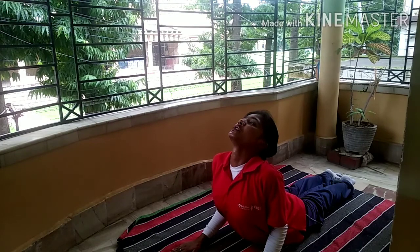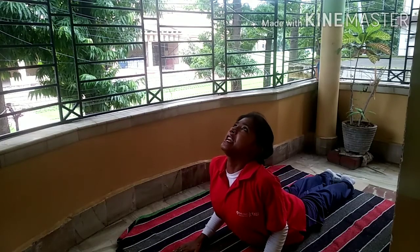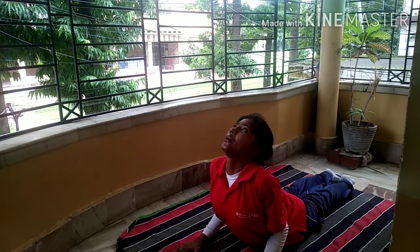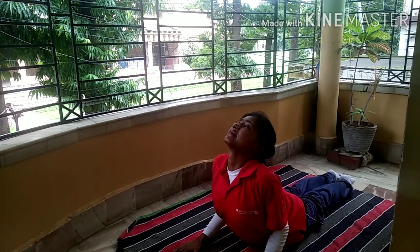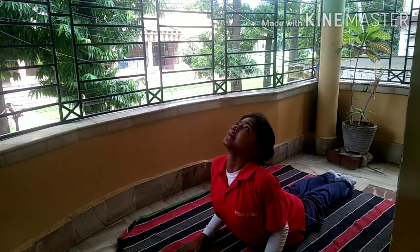Today this one — Snake posture. Okay students, breathe. Thank you.